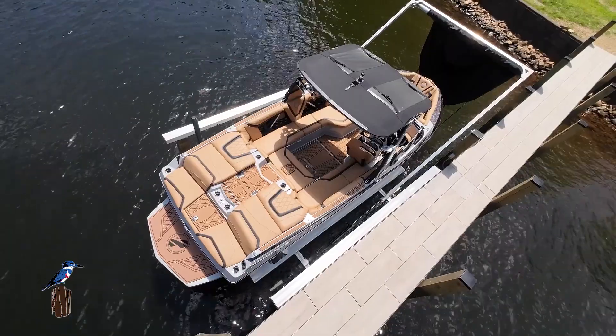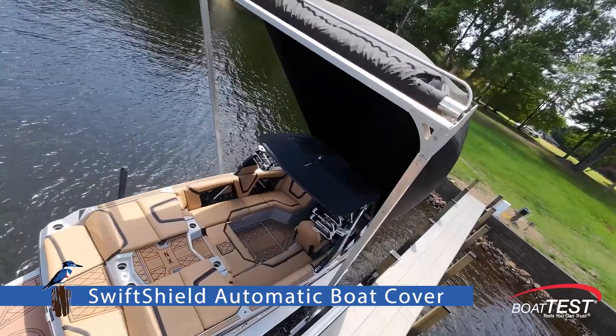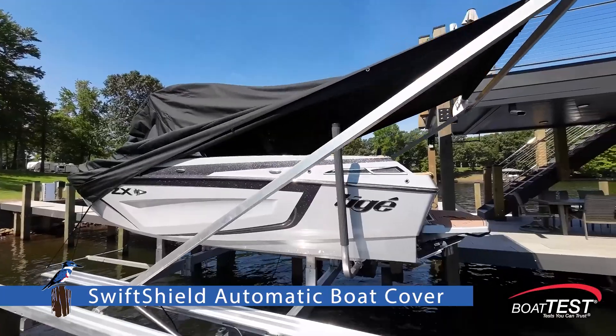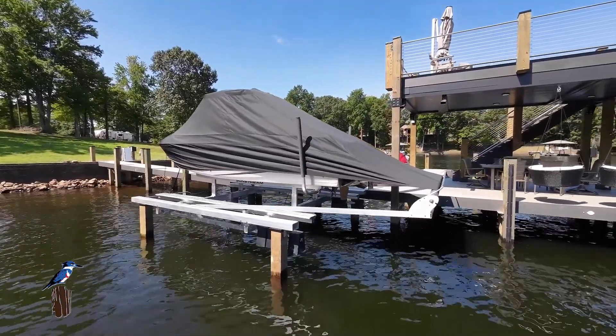Switching over to Swift Shield — same concept, hydraulically driven. One of the reasons it's a pretty big investment by itself is that there's a hydraulic pack powering that lift. Now, if I'm doing the Helix and I want Swift Shields, those are just more things plugged into the same system. So I'm actually going to get the savings of not having to buy a separate power pack. When you combine the technology, I think that goes a long way.